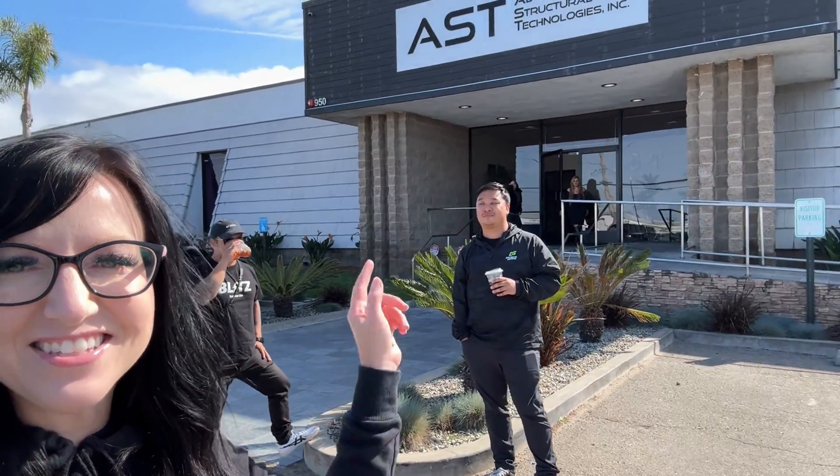Today we're over here at AST and we're going to be doing a factory tour. We're going to find out how they make forged wheels. I've got my buddies JJ and Kel, and we're going to do this tour. I'm really excited and we're going to take you along with us. So let's get going.